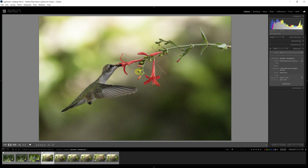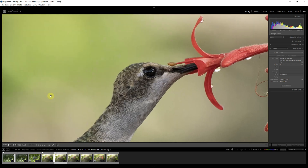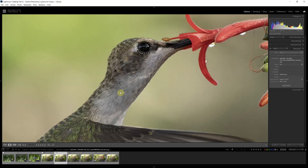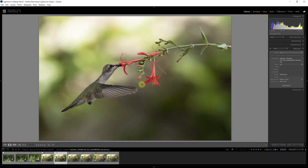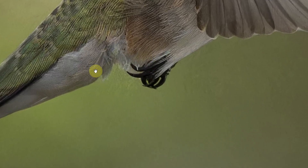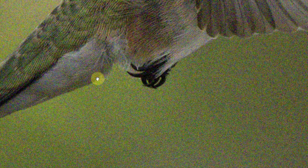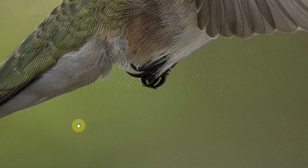I followed the same workflow — exported to DxO PureRAW 3. The DNG that came back with DeepPrime XD at standard softness correction did a great job removing noise from the background and giving great detail on the bird and flower. But as I inspected the image, I noticed a weird texture in the background in certain areas. I went back to the original and that texture was not there — so this was the result of something PureRAW 3 did.